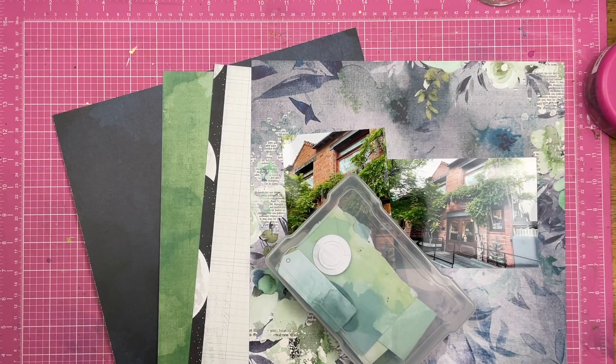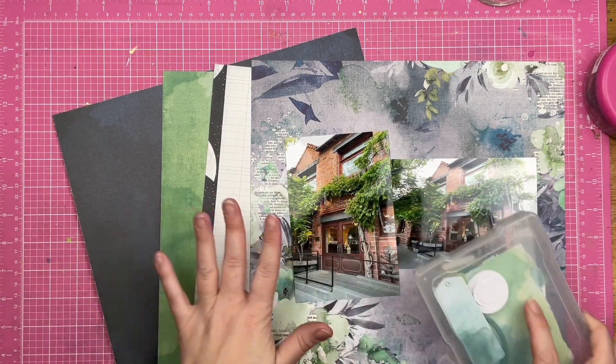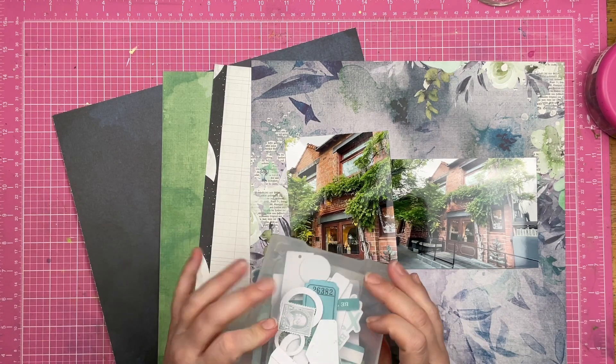Hey guys, Sandy here. Welcome back to my channel. Today I am playing with some 49 and Market Papers and Embellishments.